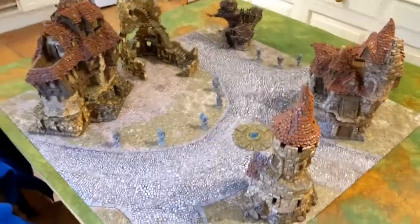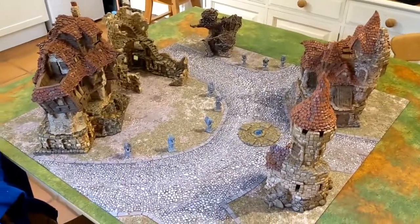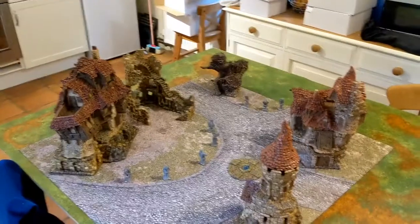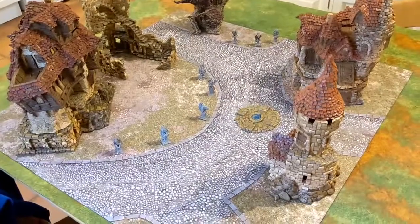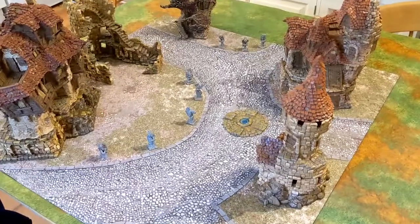Here we have it set up on the 3x3 Moonstone mat, so familiar to anyone who's watched the Moonstone games. And it looks amazing — look at that, it fills the whole board with all these pieces of terrain. We could still even use our trees, the boxes and things to create more scattered terrain, or even our little wax cottages to mix it in.